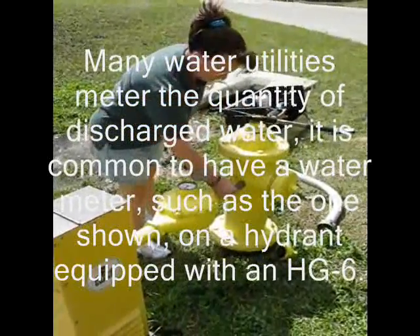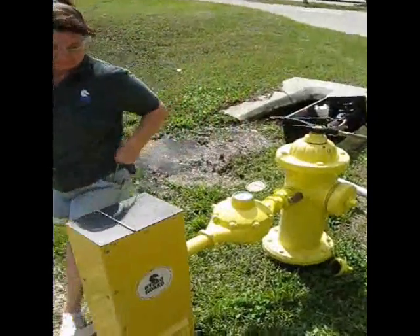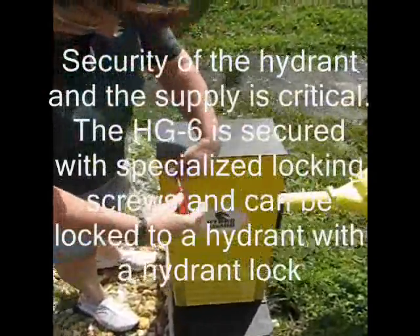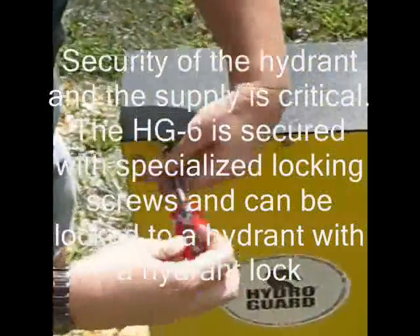The HG6 is often used in areas where temporary line flushing is required due to low demand for short periods of time, transmission line breaks, site location for future permanent flushing devices in areas with chronic water quality complaints, and as an extension of the line maintenance team's strategic flush program.